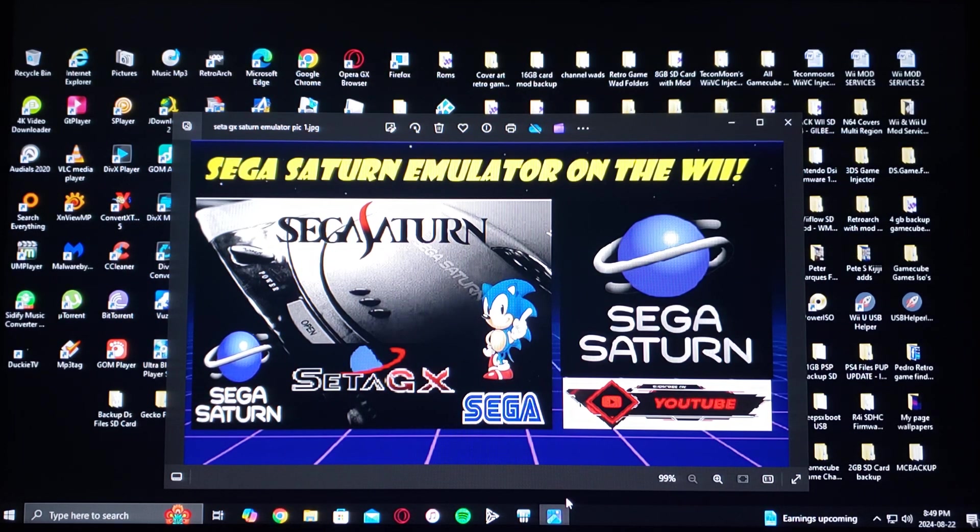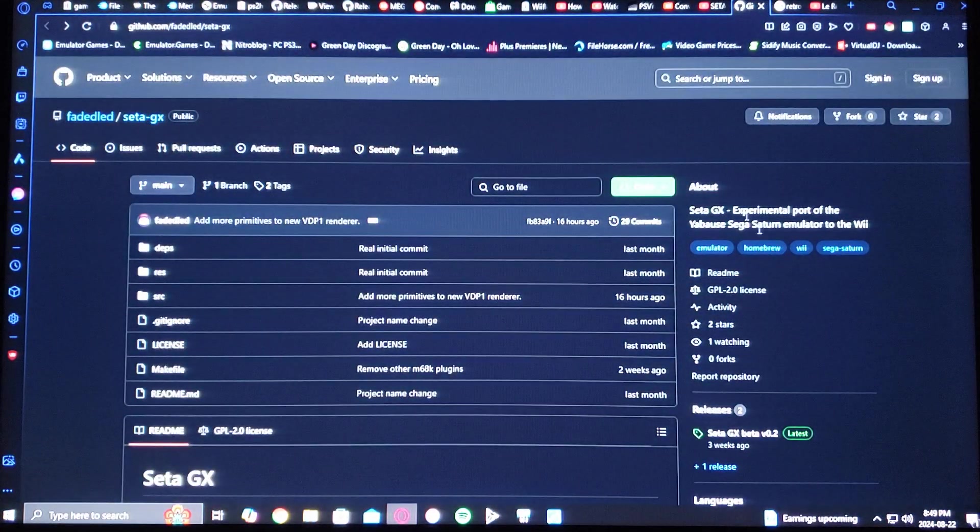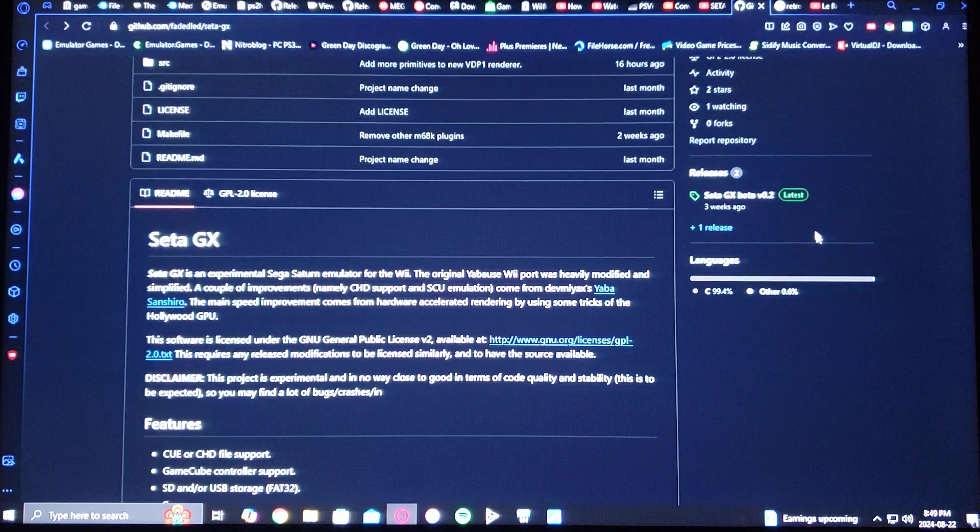I'm going to be leaving you two links in the pinned comment — one for the official download and one for my page. First we'll go to the official download; it's going to be on GitHub. Scroll down on the page until you see SataGX beta version 0.2 latest.